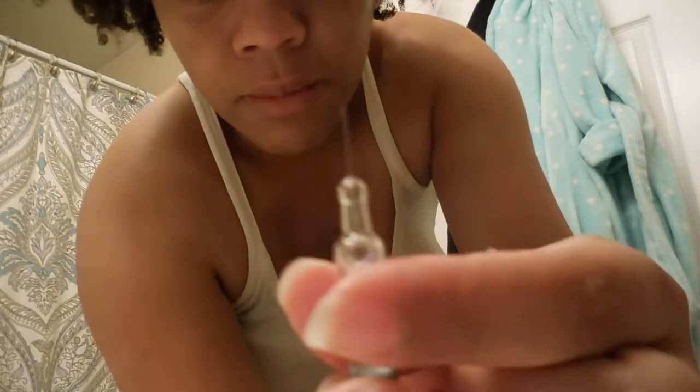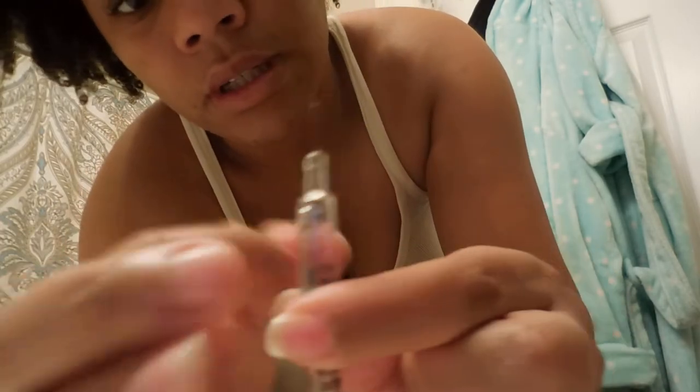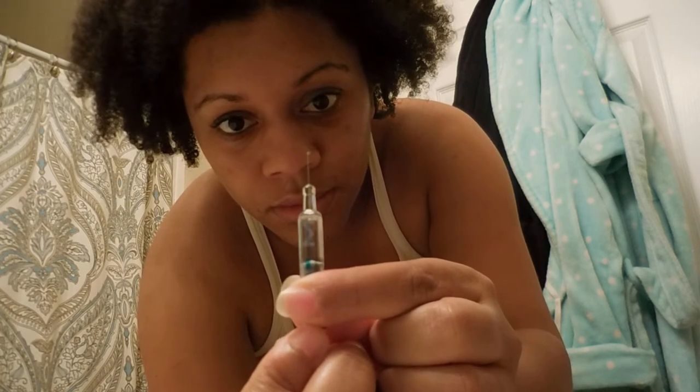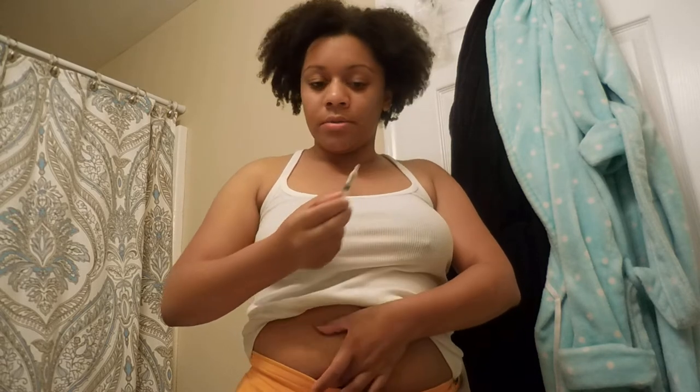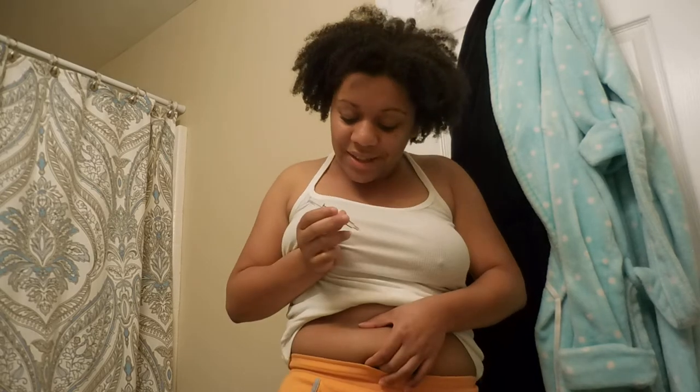So I got the cap off. Remember to do a bevel up. Get that air bubble out. And there we go. Now I am getting nervous. I'm going to do about an inch or two away — I'm going to pick right here from my belly button. And here we go. It's already dry, so I just got to shoot myself up now.